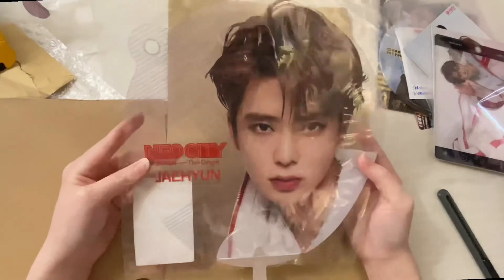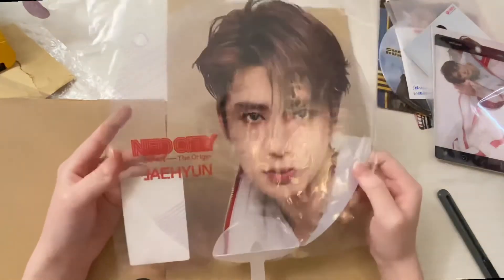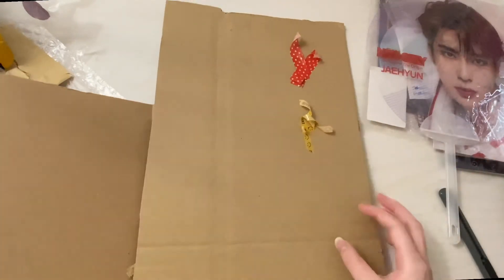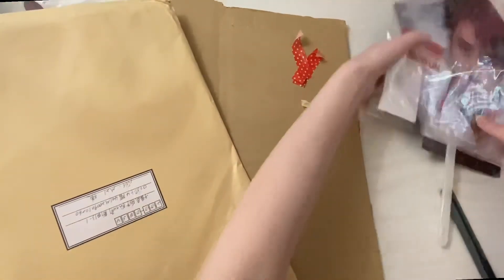Not sure what I'm gonna do with it but I'll figure it out. I think I'll just display it on my shelf in my room. Yeah, it's a mess — but okay, so these are all I have today.